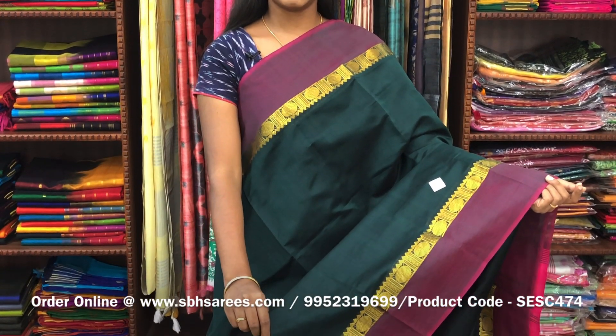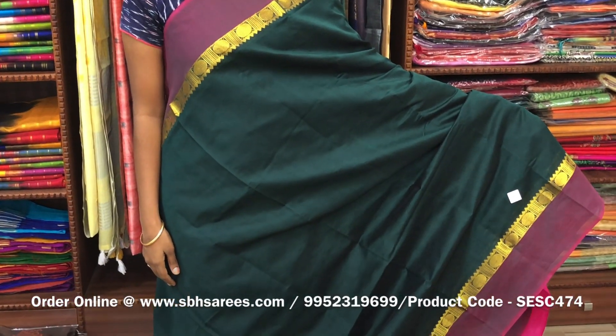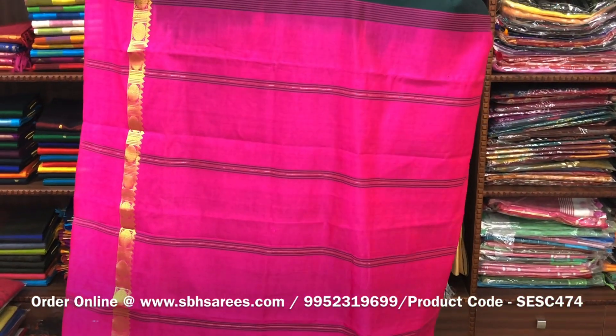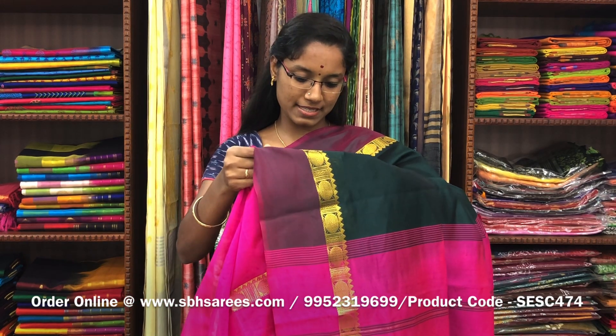In this, we have a small sarika border with Rushdaksham design. On both sides of the saree, the entire body is spread in bottle green color with a lined pallu in pink color and a plain pink blouse. The price of the saree is 1300 and the product code is SESC474.